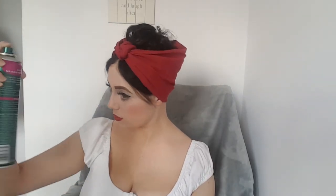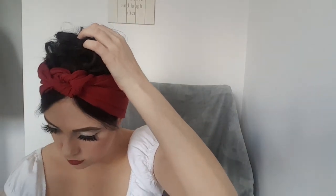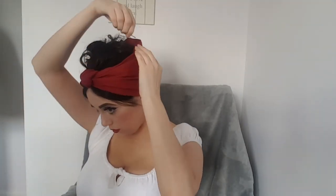Once everything's in place, add another healthy dose of hairspray to finish it off. Do any last final checks on your curls and pin any bits down that might be going a bit awry. If you'd like your bandana to feel more secure I'd recommend putting pins in at the sides, but since I have no hair to grip to I compromise by putting them in the top of my hair and using the bandana itself to hide those grips.